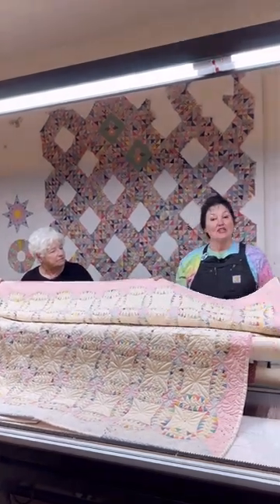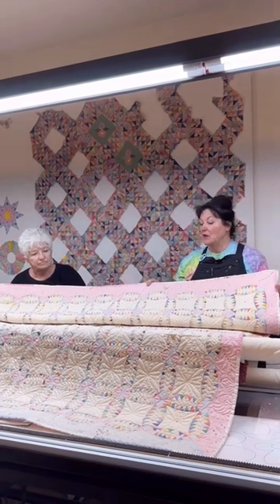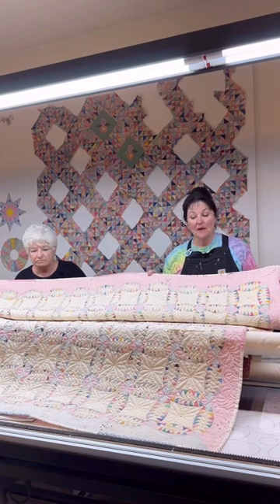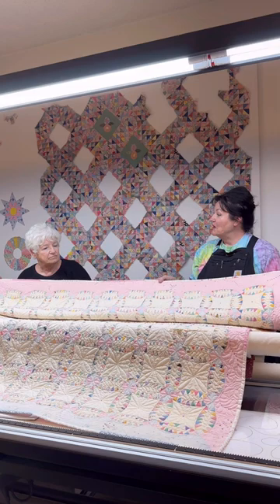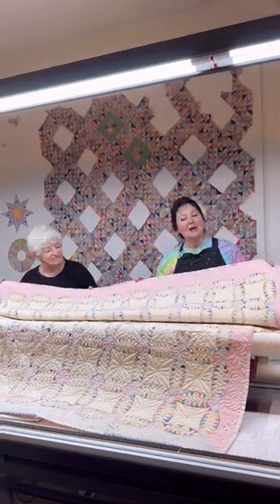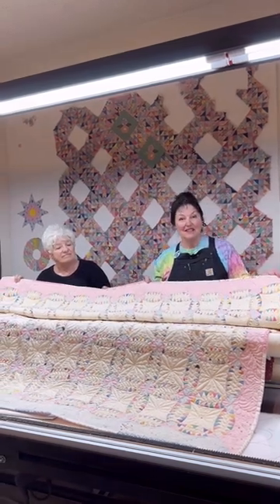Where did it come from, Rose? This quilt actually came from Pensacola, Florida. It arrived needing a tremendous amount of repair, which took several months. And after that was completed, it went to the expert quilter, Deb, and she's going to talk about some of the quilting that she did on this lovely gem.